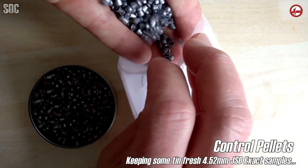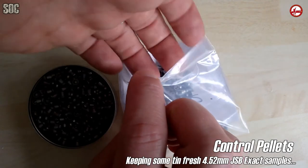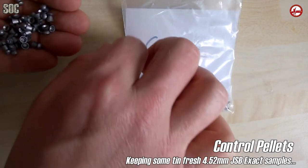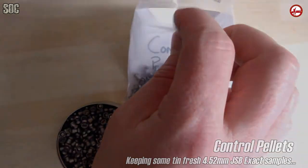As you can see this is a new tin, and the first task of the trial is to put a generous quantity of control pellets into one side. This is so we always have tin-fresh samples if things go awry. All variations of pellets will be kept in money bags and within an airtight container.